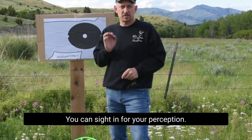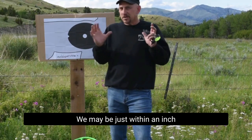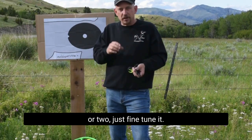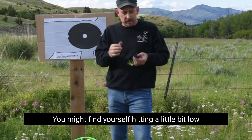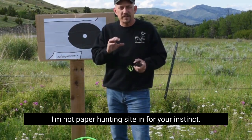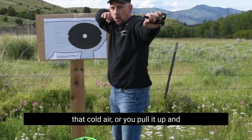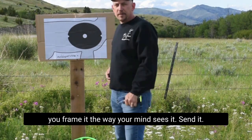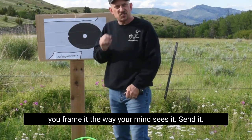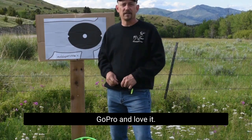So it's instinctual. We may be just within an inch or two — just fine tune it. You might find yourself hitting a little bit low. Even though you were dead nuts on paper, that's awesome — I'm not paper hunting. Sight in for your instinct, just adjust it a little bit. That first cold arrow: you pull it up, you frame it the way your mind sees it, send it. I'm Aaron with Easy Bee Sight — go pro and love it.